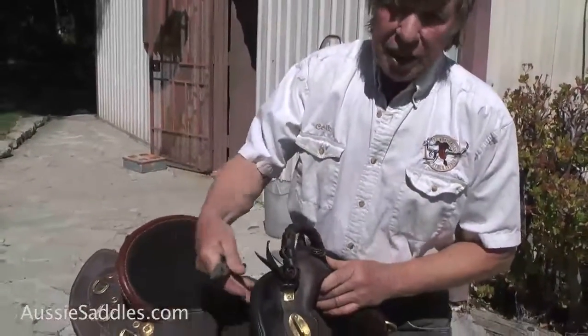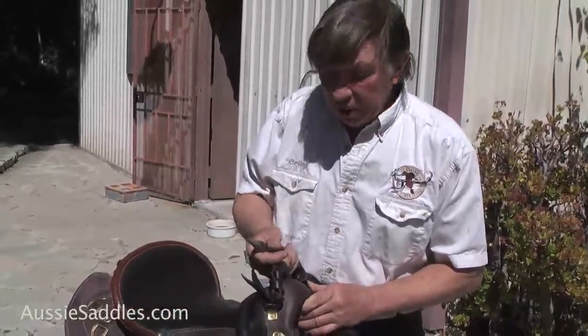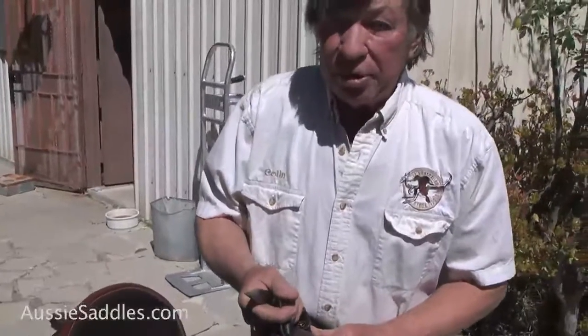It's a nice handle. Actually, you'll hardly ever reach for it. You're going to use these knee pads, of course, once you realise they're there. But what it's really good for, a monkey grip, is lifting the saddle. It's a place you can grab onto and tie stuff to. I'm Colin Dangard with the Australian Stock Saddle Company, and that's the mystery of the monkey grip.